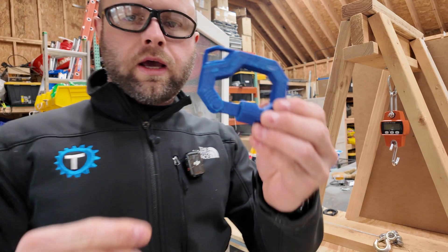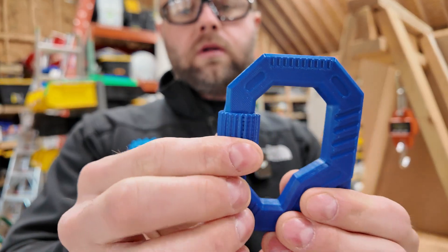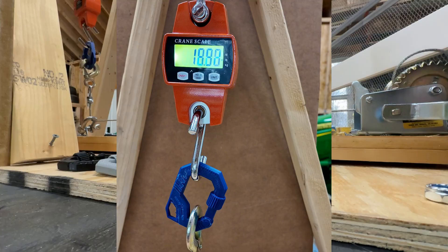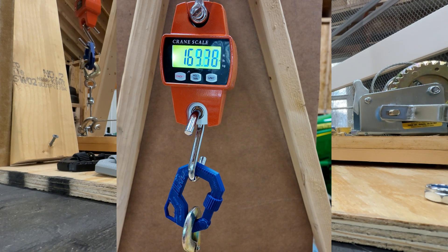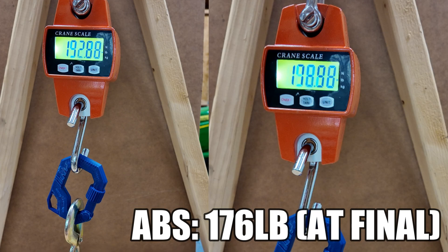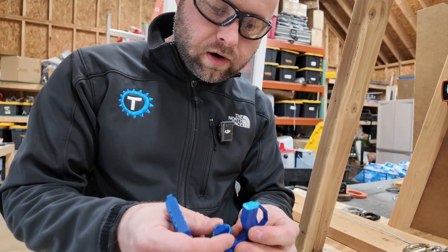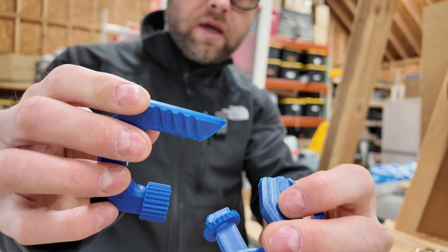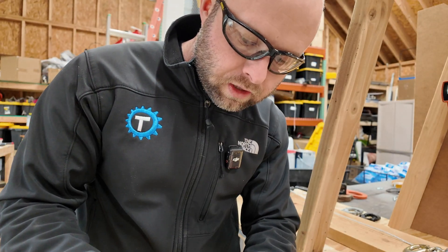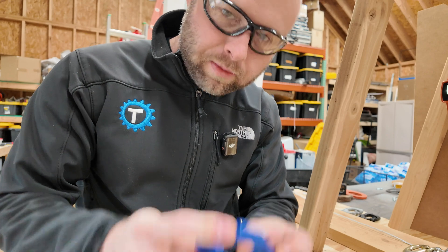Next up is ABS — Polymaker ABS in blue, 100% infill, screwed in until no threads are visible. Poor showing from ABS — I saw it starting to crack before I even got two more cranks in. It looks like some kind of fissure opened up. These are all at 100% and you can see the layer lines in the middle, so maybe the temperature on the ABS wasn't dialed up adequately. Let me know in the comments if you think I should retest this one.